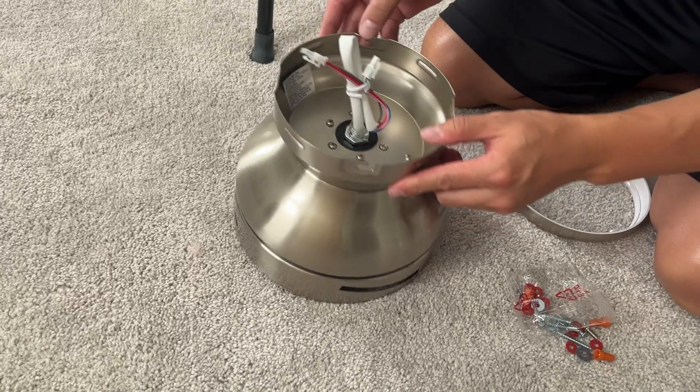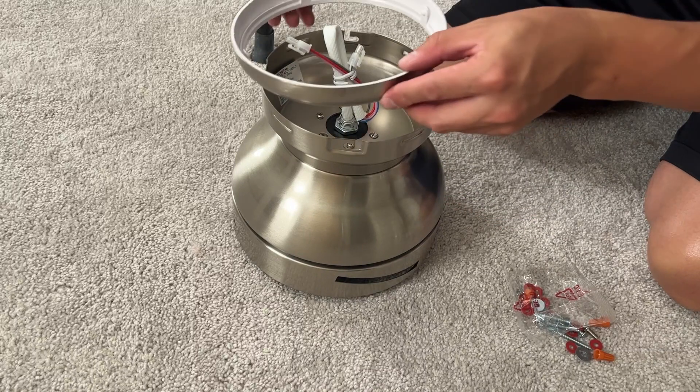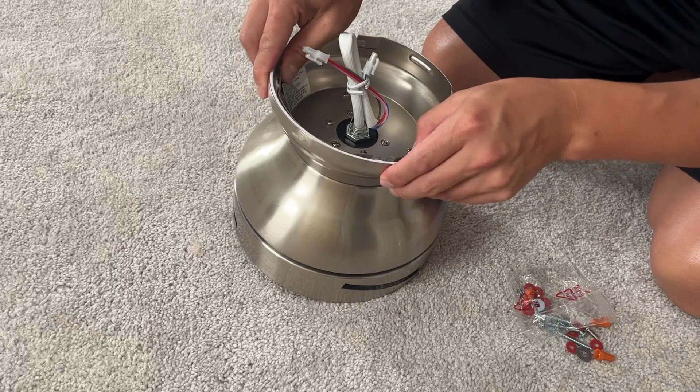After you've got all six screws nicely tightened, take this decorative little ring and slide it on — you might need to squeeze it a little bit in order to get it in.